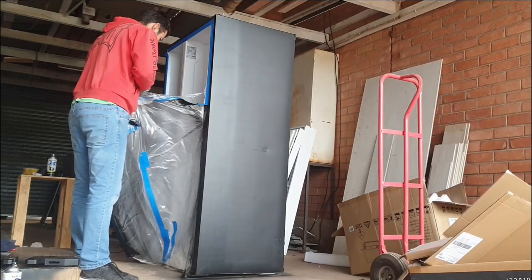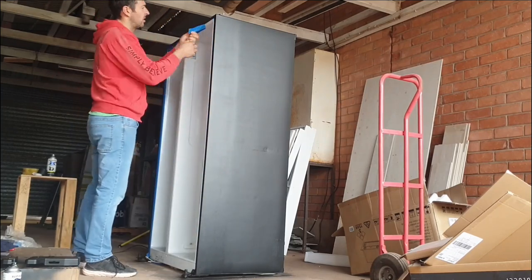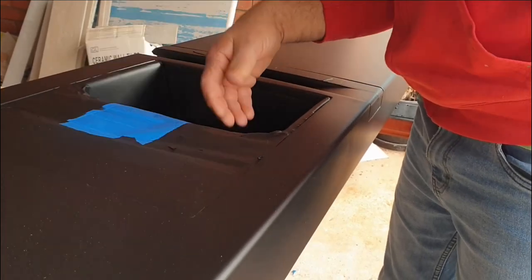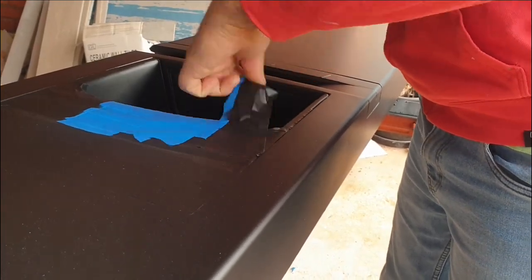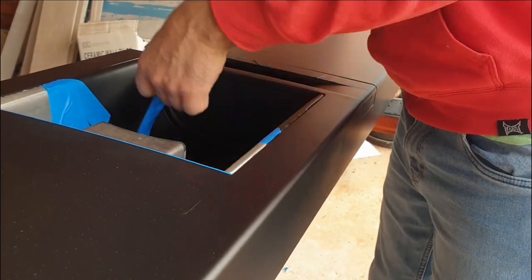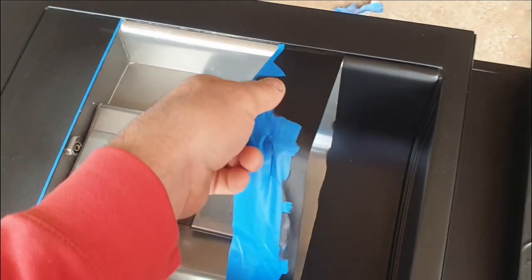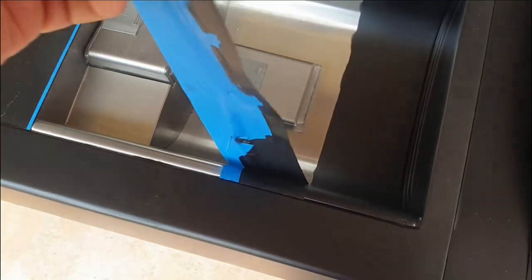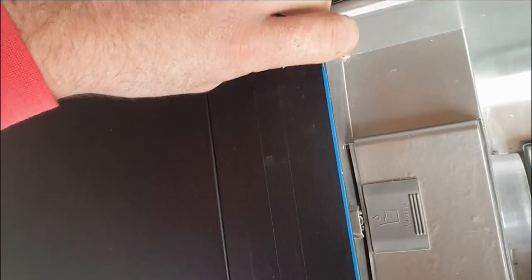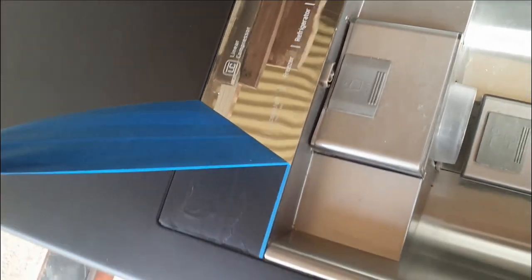While we were doing that we also took care of the carcass — just used some 320 grit around the outside of it, gave it a bit of a mask up and spray. Meanwhile the door dried, we could pull off all the masking tape and check out how we went. Overall pretty happy with the result.